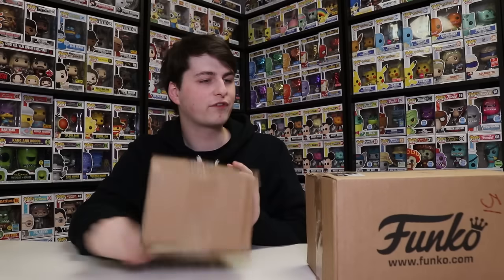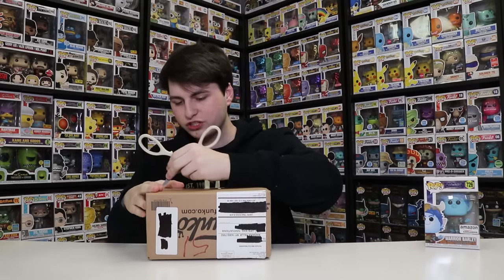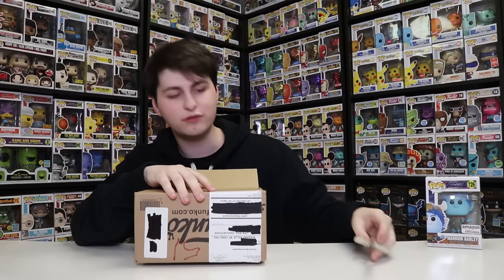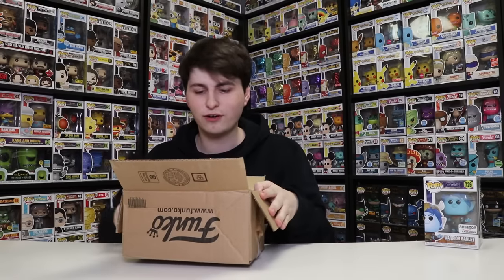Next up, we have two Funko Shop packages. I don't really know which one to open first, but we'll just start with the smaller one. I think the second one is one of the ad icons I ordered, so we'll check out this one here. Honestly, I have no clue — I order a lot of stuff from the Funko Shop. I try to get the ones I really like because they do sell out sometimes, and it's nice to pick them up right away just to make sure you get them before they sell out.